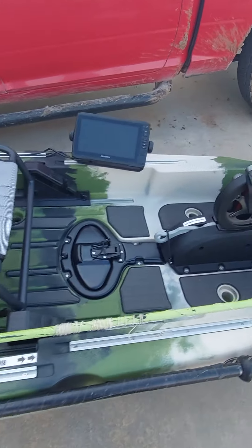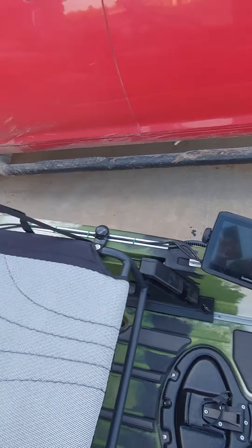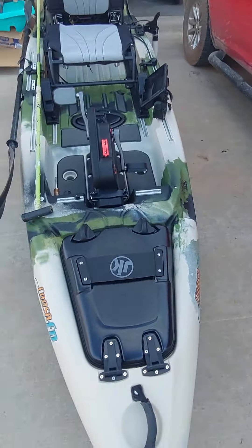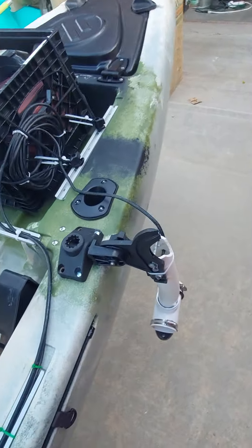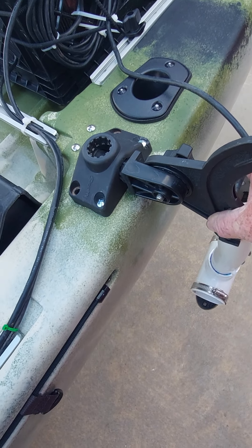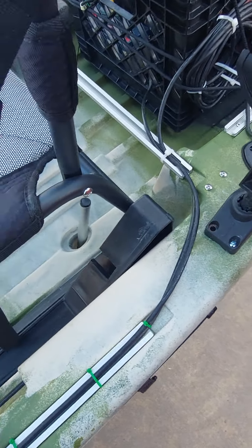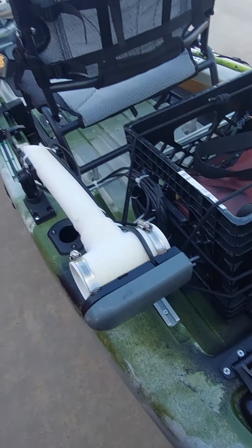Awesome, so it works — I think. I don't know, I haven't been in it to pedal it or anything, but we shall see. I don't know if you guys got to see how that works, but it just pops out of there, put it up here, spin it, there it sits out of the way.